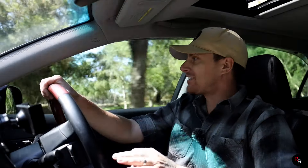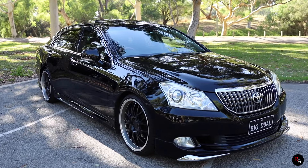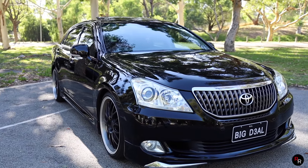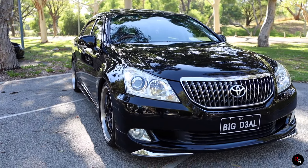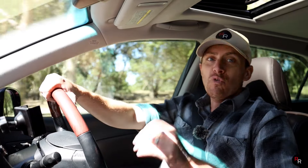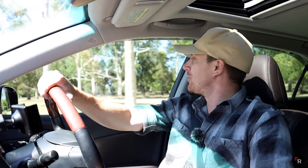Welcome to the 2011 S200 Toyota Crown Majesta. This is really a car that there isn't a lot of info on. If you hunt the web for this car, there's not a whole lot of information - it's a very well-kept secret by the Japanese. This car is really something special, so I'm very excited to have it out today.